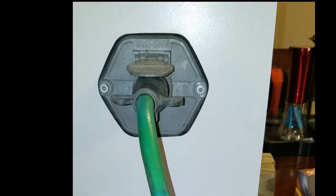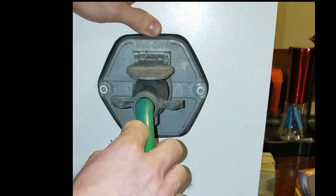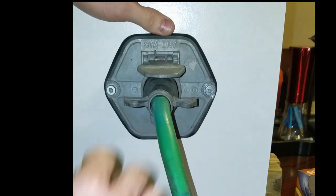Another way drivers will try to fix the problem is they'll grab the pigtail and move it left, right, up, down — whichever way you need to.